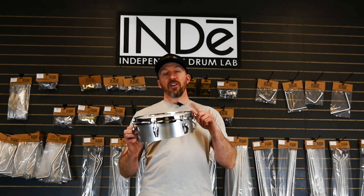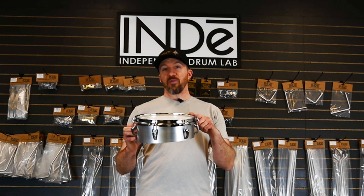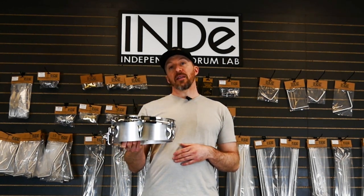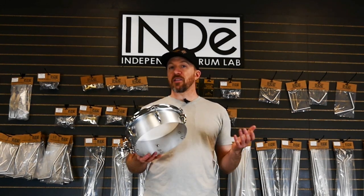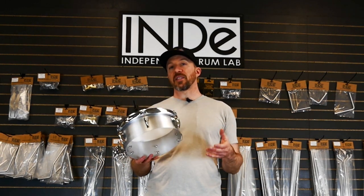I'm very excited to share with you a new product from Indy. This is what we call the Timbatom. It's a compact, lightweight, really versatile drum that can add new sounds to your drum set. It has a large tuning range and you can get a lot of different sounds out of it.